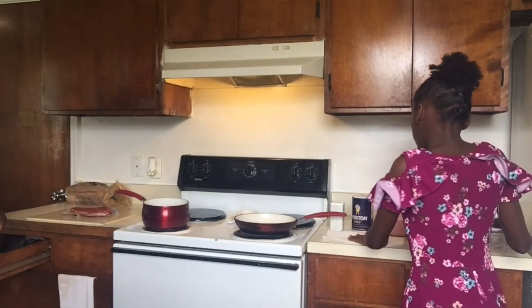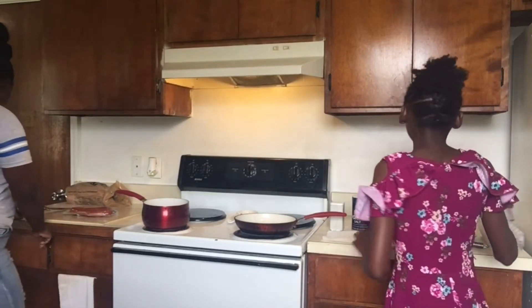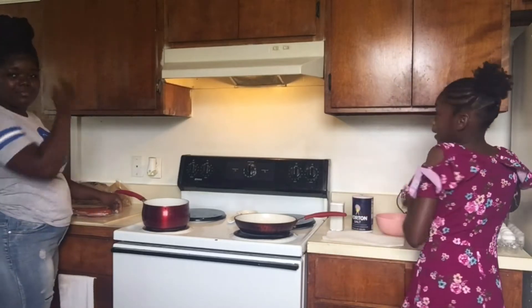So what are you gonna do first? I'm gonna be cracking the eggs into this bowl, guys.